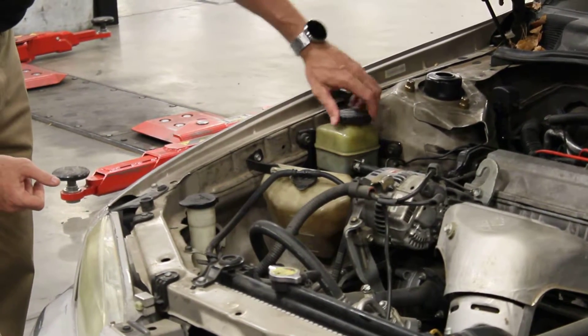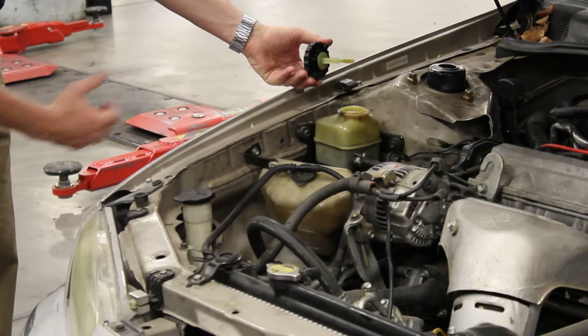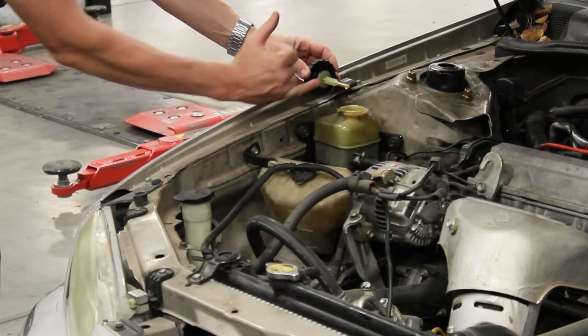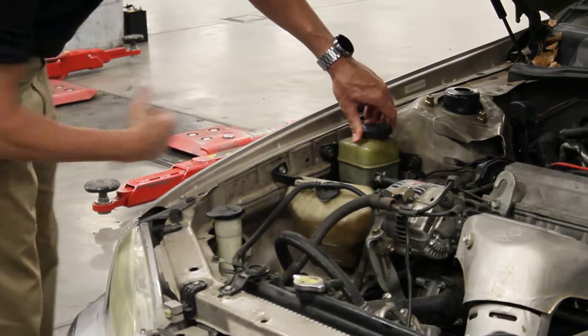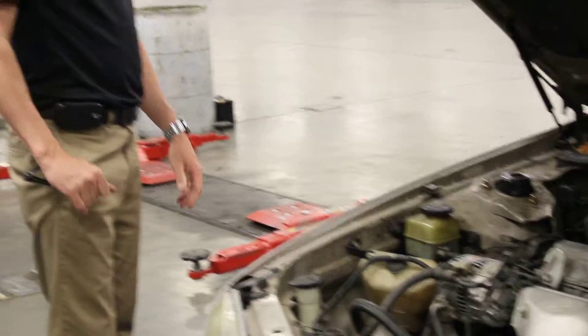This is something you can check yourself. You pull the lid off here — it's got a little dipstick, kind of like oil, with a mark when it's full. If the fluid is not on the dipstick, it's obviously very low. There are also marks on the side to show if it's low or full.